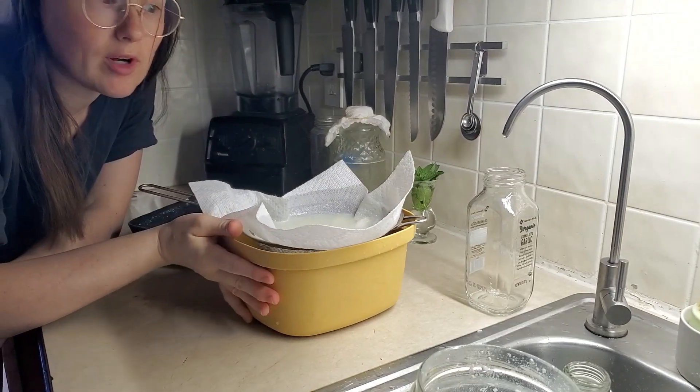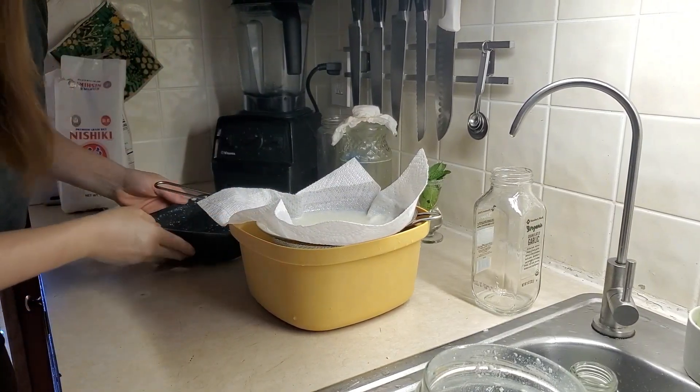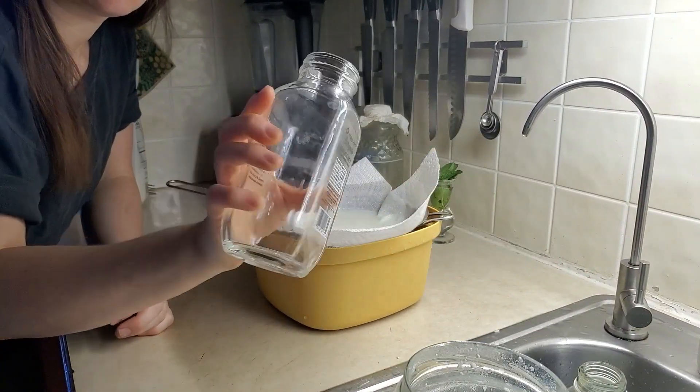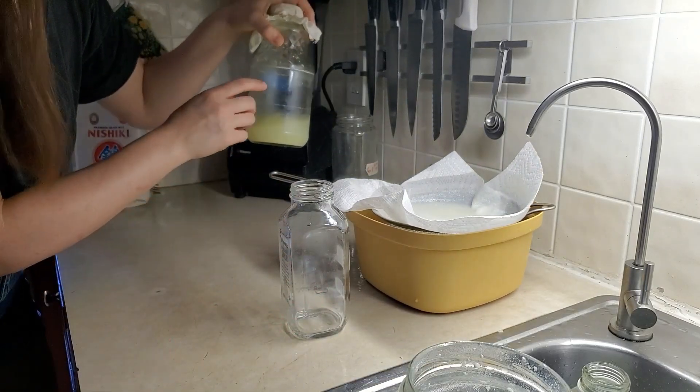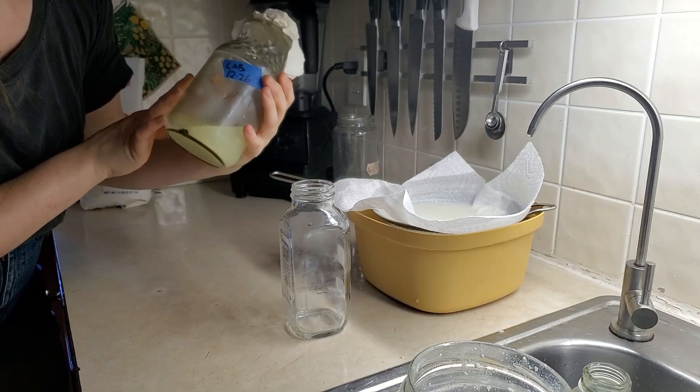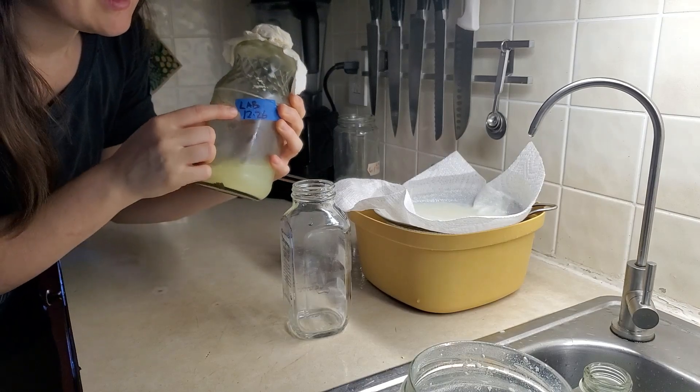While the straining finishes, prep the containers you're going to transfer it into. I use glass, any kind of little easy-to-pour-from container. This works really well. I love this one. This is my LAB from last time. See how long it's been? I haven't made it for months.